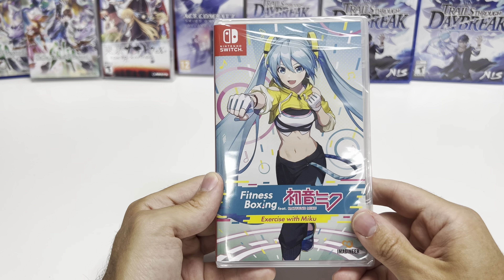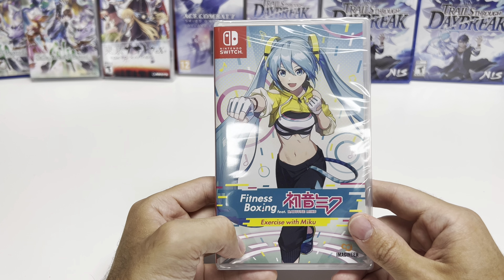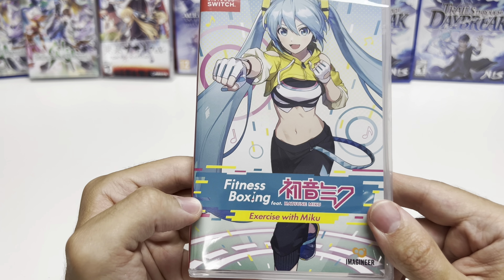Hey guys, welcome back for another unboxing with PopnGames. In this video we're going to be unboxing Fitness Boxing featuring Hatsune Miku.